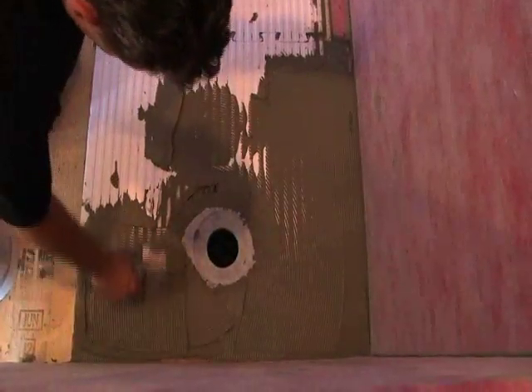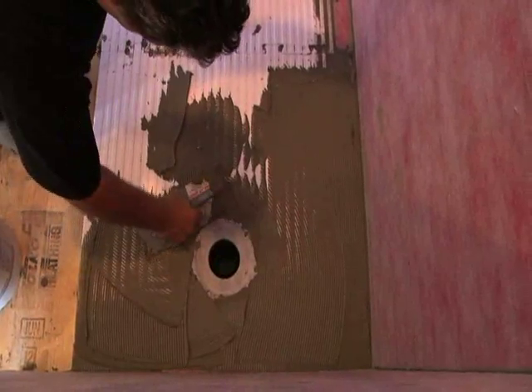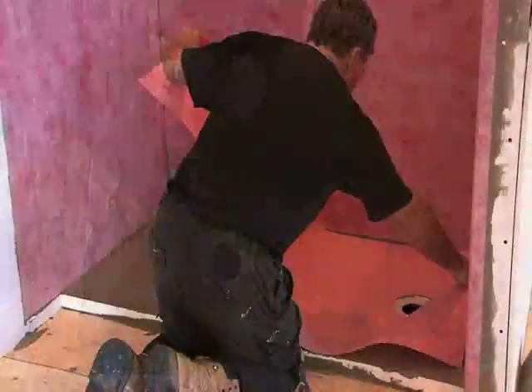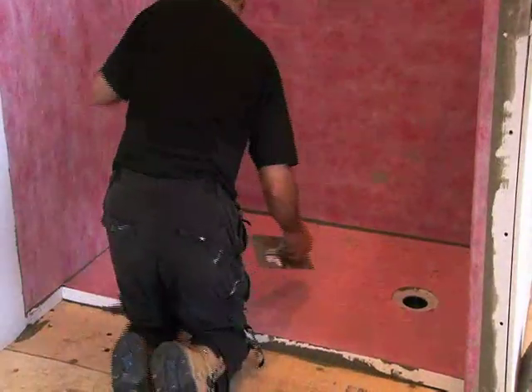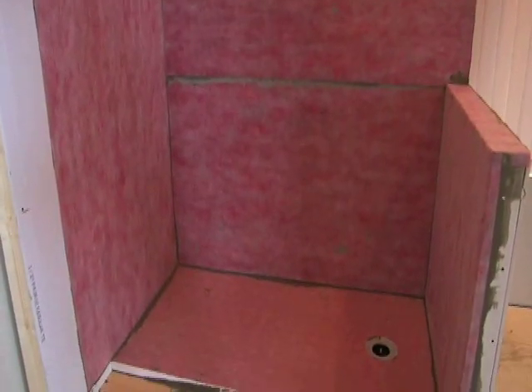After all corners, joint strip, and Prova mat are installed on the walls, trowel the pan with a modified thinset mortar using a quarter by 3/16 inch V-notch trowel. Then install the Prova mat cut to fit the shower pan. Flat trowel the entire area to embed the mat into the mortar. Throughout the entire process, run your hands over the Prova mat to ensure no bubbles are trapped.